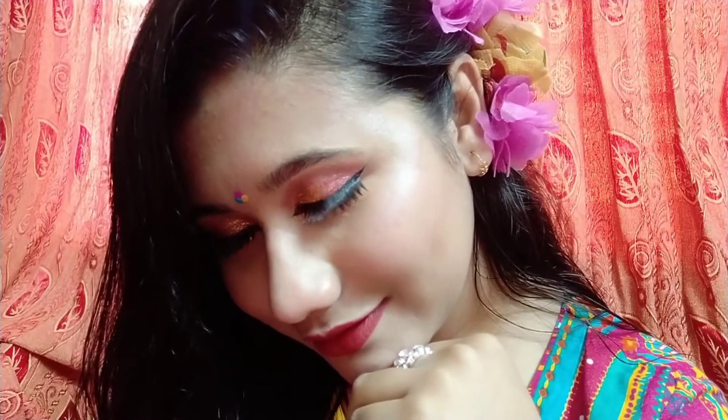This is my final look. Please don't forget to subscribe to the channel. Allah Hafiz!